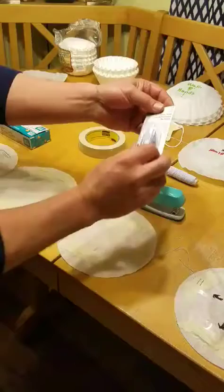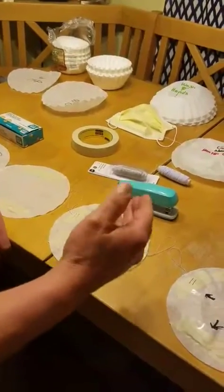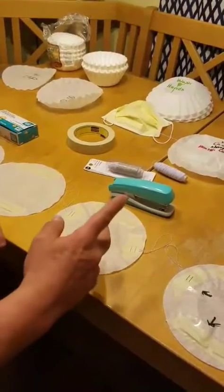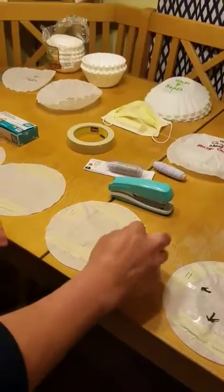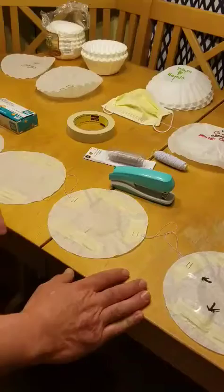You can use either the elastic thread or rubber bands. If you use rubber bands, you want to get a little creative — try and cut the rubber bands so you don't bunch them up, but it helps out when you staple them on here. It makes it a little bit durable.